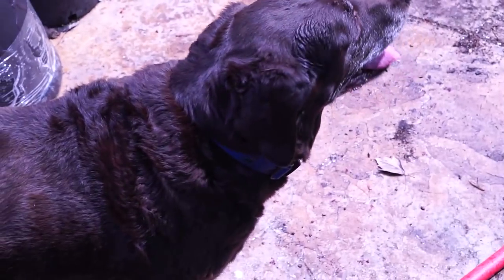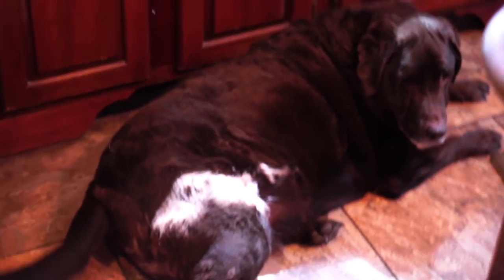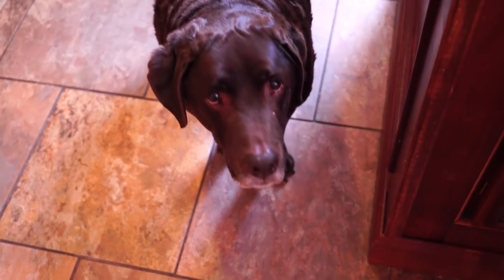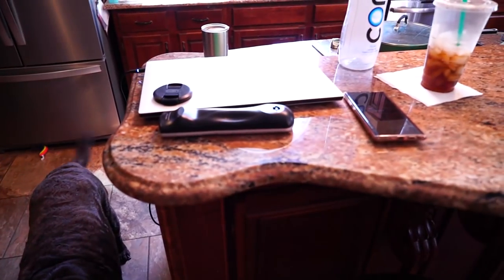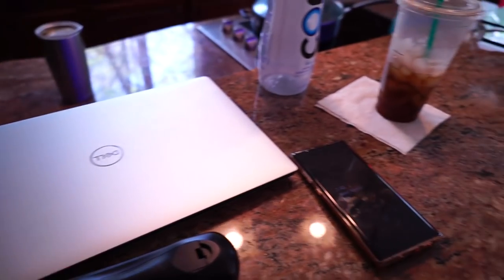Tucker likes baths, this should be pretty easy. It's actually the next day — had to edit a video. Toby is nice and dry now, all fluffy. There's only one day left of nice weather and I want to go outside and water some plants. There's no plan for today. Do we need to clean your ears? I think you need an ear cleaning.